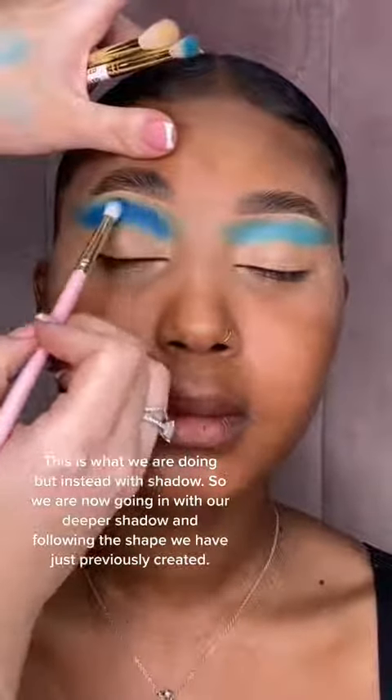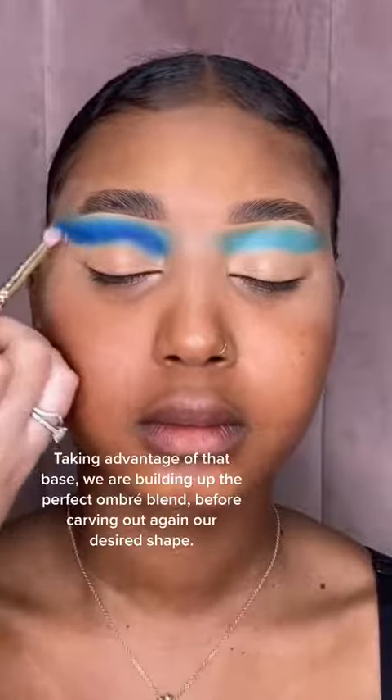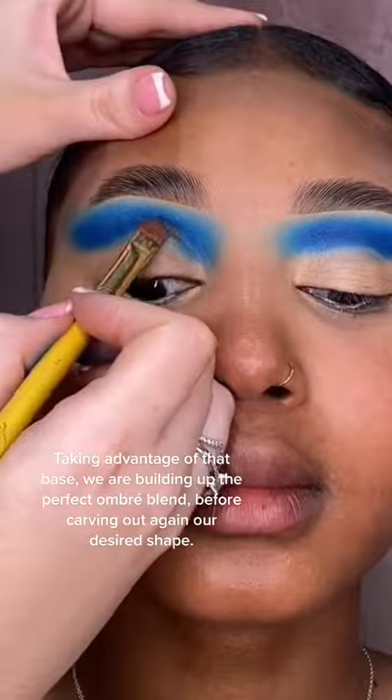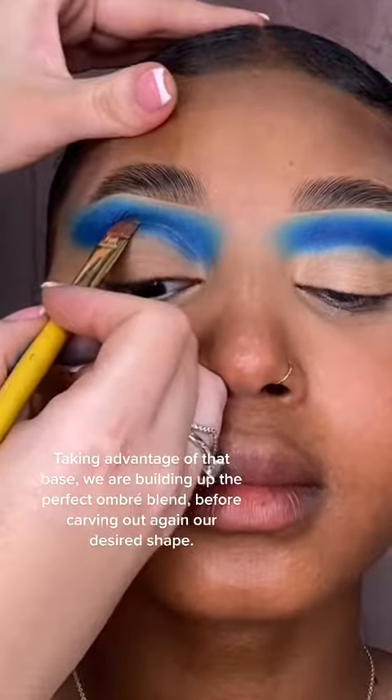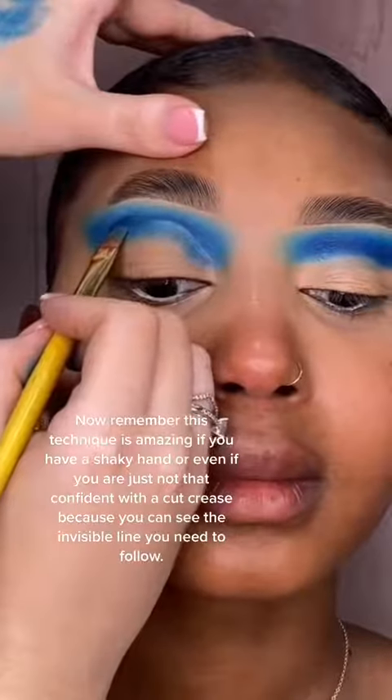We're now going in with our deeper shadow, following the shape that we have just previously created, taking advantage of that base. We are building up the perfect ombre blend before carving out again our desired shape. We are using this as a stencil outline before coloring in the rest of the lid space.